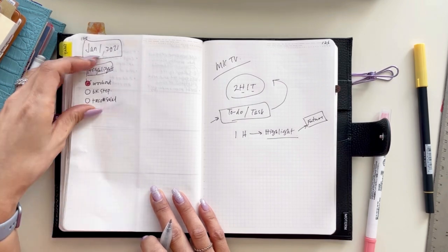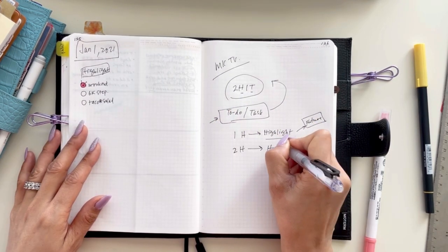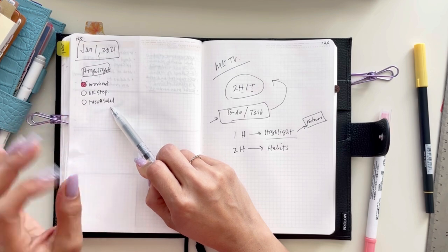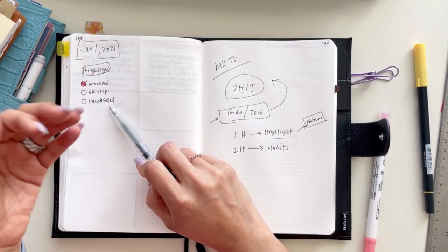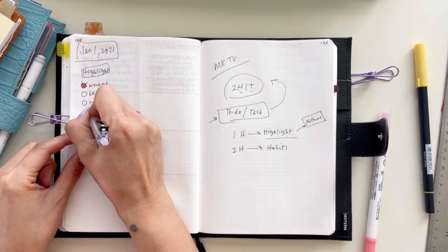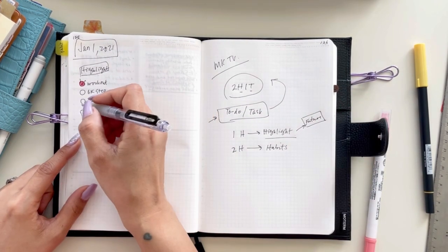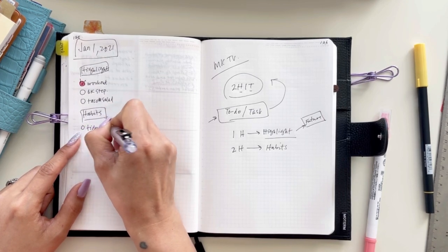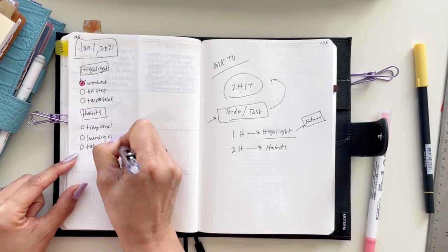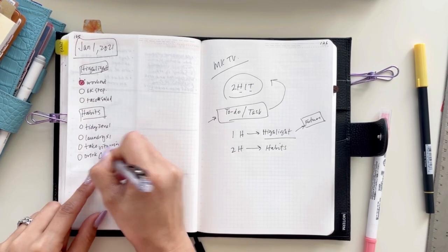She starts off her whole AM routine based on Highlight. So if we have two goals — get fit and time management — she'll go through the daily actions: number one, workout; number two, walk 6K steps if she didn't have a workout session; number three, cook at home, make it fun — maybe taco salad. Then add workout to the AM routine. After Highlight, she goes to the second H: Habits.